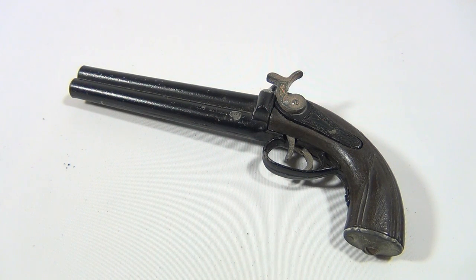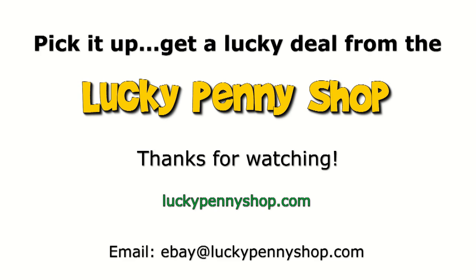Subscribe and hang out with us. Remember to check the description below — you'll see the rest of these cap guns. Thanks for watching our product video, and always remember: if you see a lucky penny, pick it up!